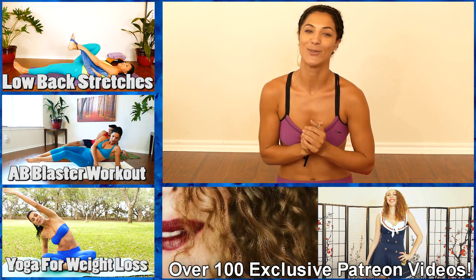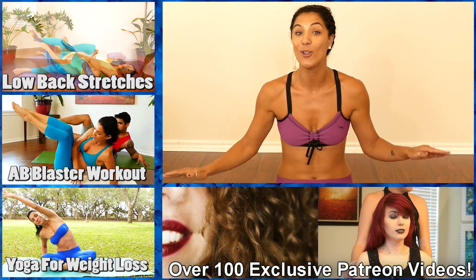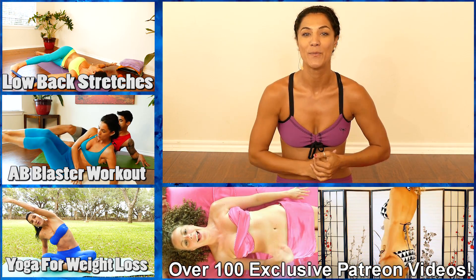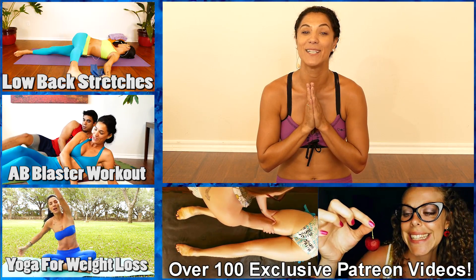Subscribe to Psyche Truth and subscribe to the new channel — there will be all yoga videos on there. The link will be below this video. Until next time, namaste.